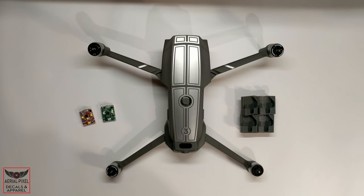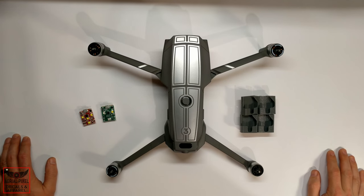Hey guys, welcome back to the channel. First we want to talk about strobes and why you should use them on your drone. If you are a Part 107 commercially licensed drone pilot and you have a nighttime flight waiver to fly at night, one of the requirements is that you need to be able to see your drone and other aircraft need to be able to see your drone from three nautical miles.